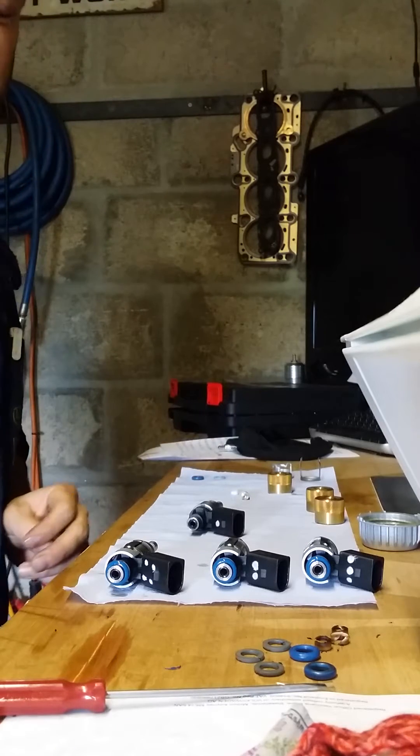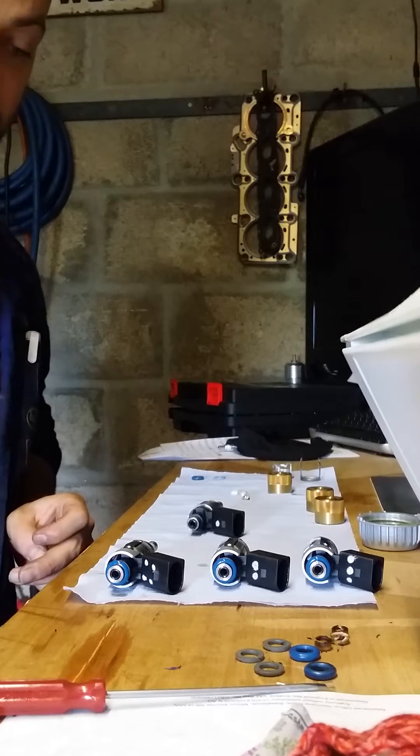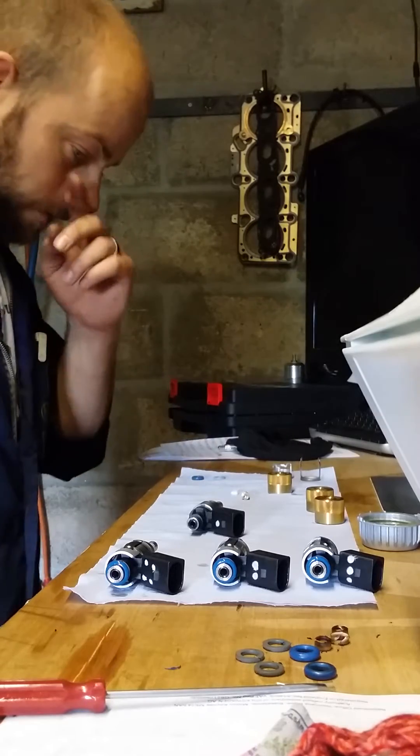If you've got the RS4 fuel pressure regulator, you've got in excess of 150 bar of fuel pressure going through these injectors, so you can't afford to have any leaks. So we'll start.